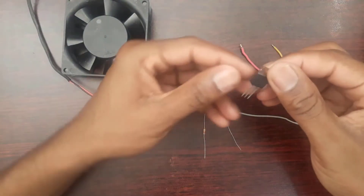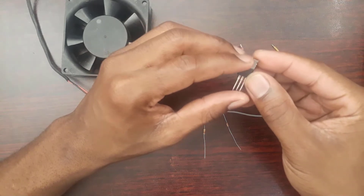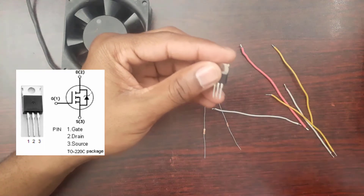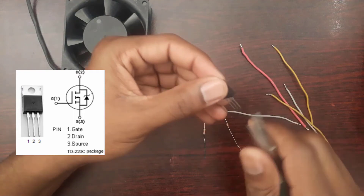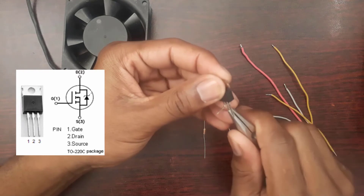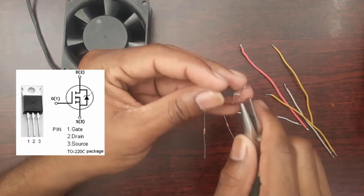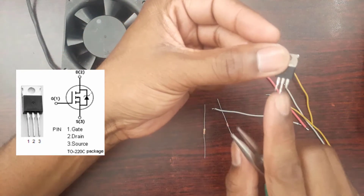The first thing we'll do is identify the pinout of our MOSFET. So we know this is pin one, two, three. According to our MOSFET datasheet, this is the gate, the metal pin is the drain, and the last pin is the source. We're just going to bend these pins to offset them a little to allow us to do our soldering — the gate this way, the drain the same direction just a little lower, and then offset the source the other way. Now we've offset our three pins: gate, drain, and source.